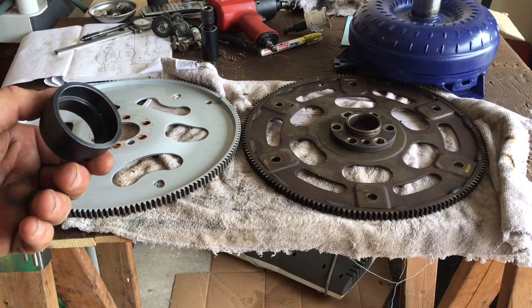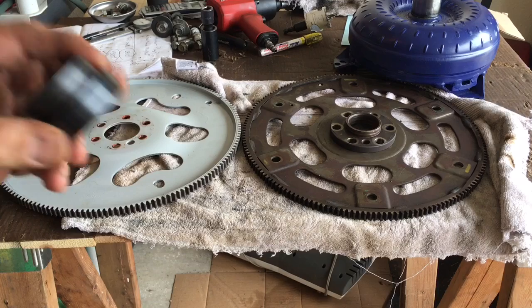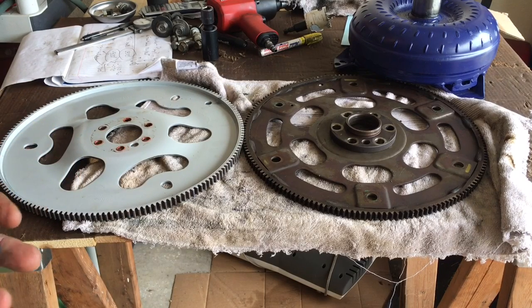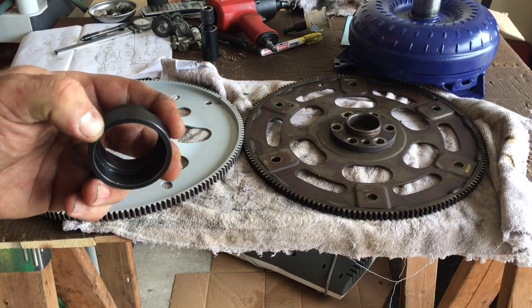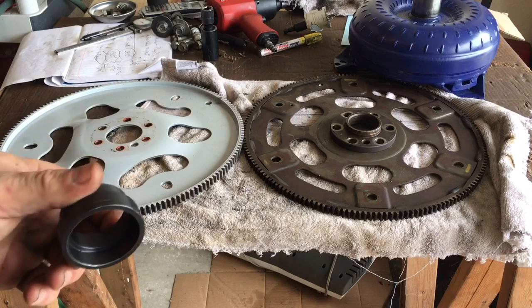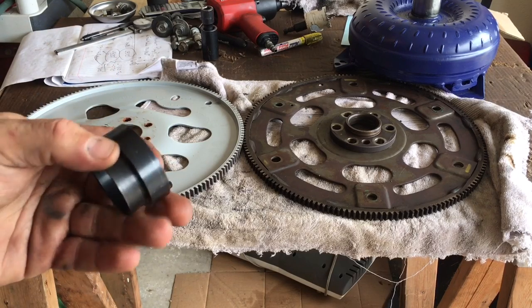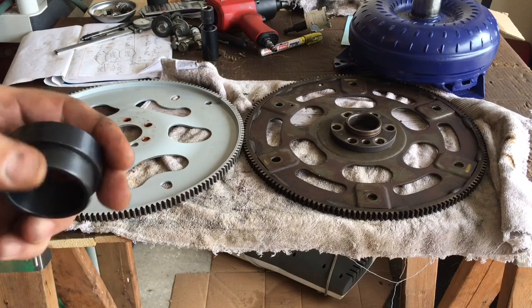The problem — in my application, a 2002 4.8 engine to a 1969 Turbo 400 transmission — just using that adapter and the factory dished flex plate did not work. My torque converter had almost no forward and backward movement because it basically seated on the front of the adapter. You have to have a minimum of an eighth inch — 125 thousandths — clearance.